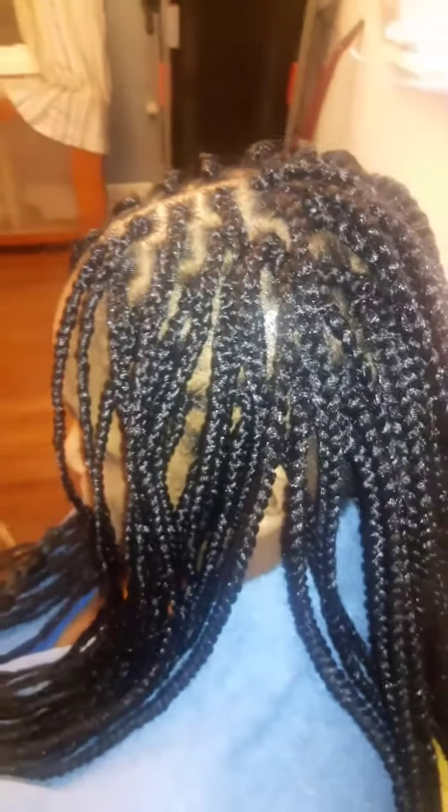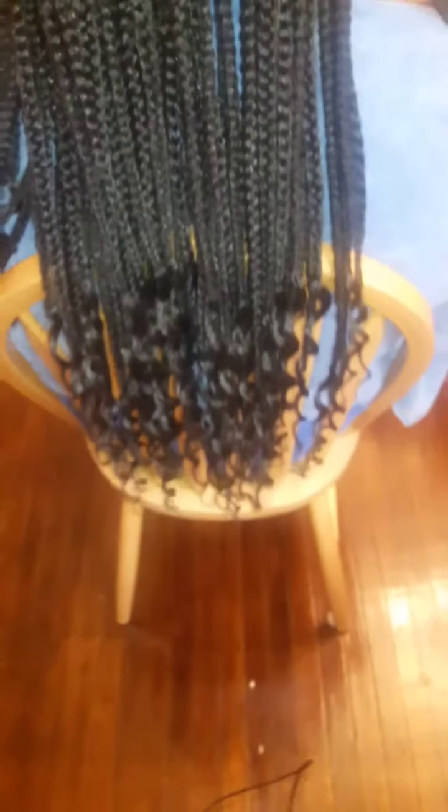And this is the finished product. All the ends are curled and you cannot tell where her braids start and end in the back. As you can see in the front, same way, everything flows accordingly. The front of the hair — and mind you, I never had to dip the hair — the ends went right back to the way they were, even in the front.